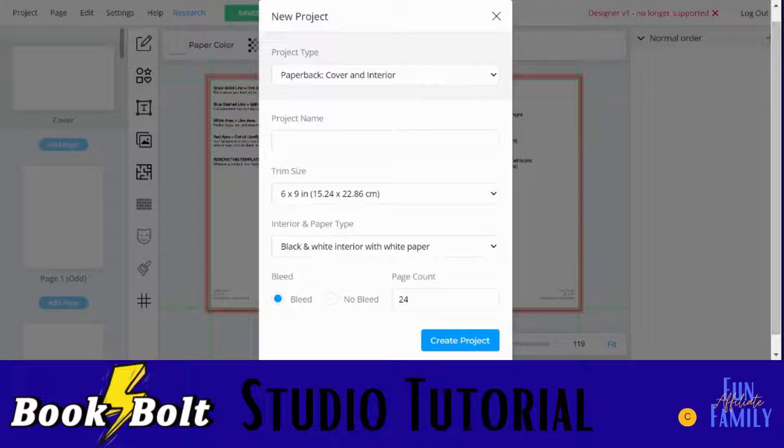When you go inside the Book Bolt Studio, you will start a new project. Here's where you choose between paperback or hardback, and you either want to design your cover and interior together or you can also design them each separately. When you go to download, it'll give you the option, and you'll get your cover and interior files in separate files but all together. If you only want to make an interior or only a cover, you can choose those and do them separately as well.